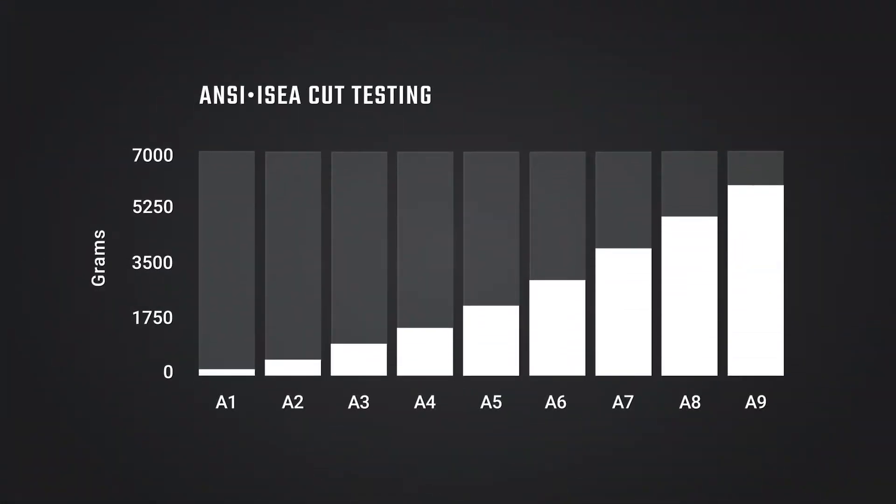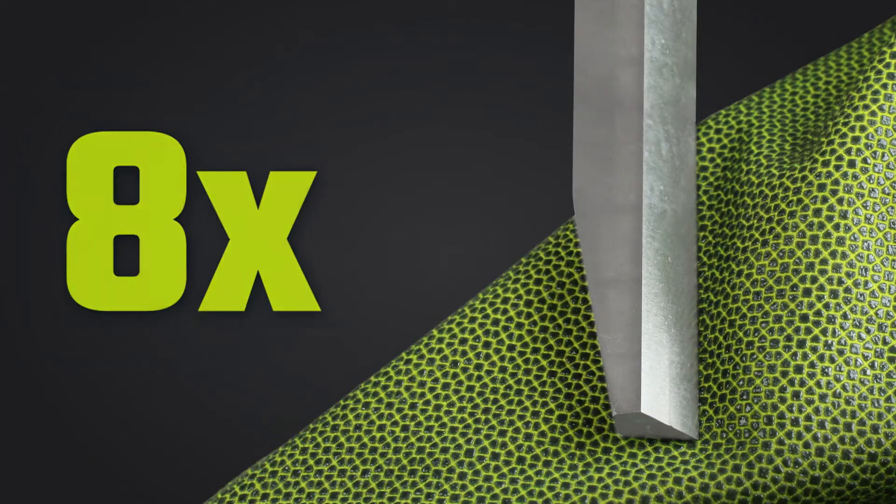The 360-degree coverage of ANSI ISEA Level A7 and EN388 Level 5 cut resistance from the wrist to the bicep gives up to eight times the cut resistance of Kevlar sleeves.